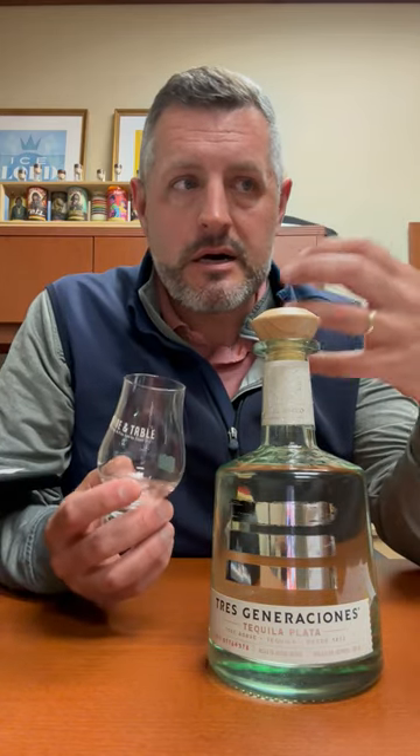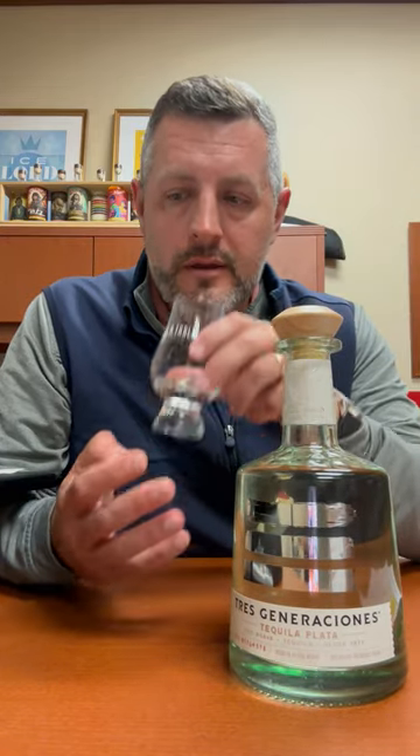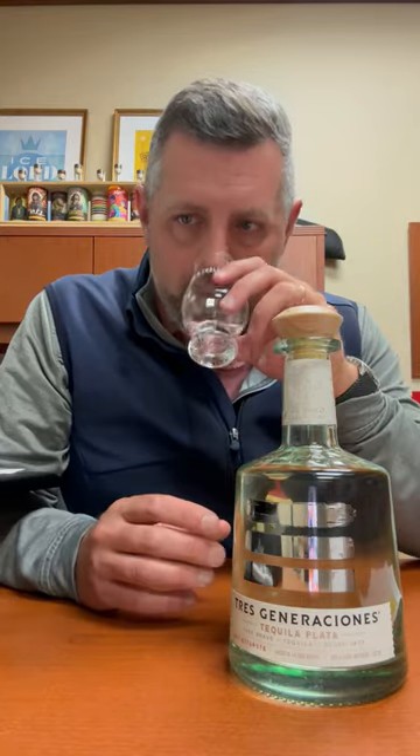a touch of spice but not a ton of cooked agave flavor, then Tres Gen is for you. Very smooth, very easy to drink. It also has kind of this fresh rain on earth aroma — so it's earthy but lifted and fresh, along with quite a bit of citrus. Let's take a sip.